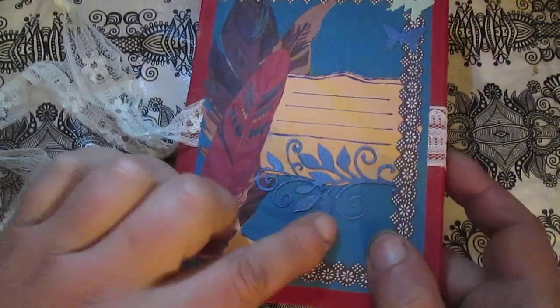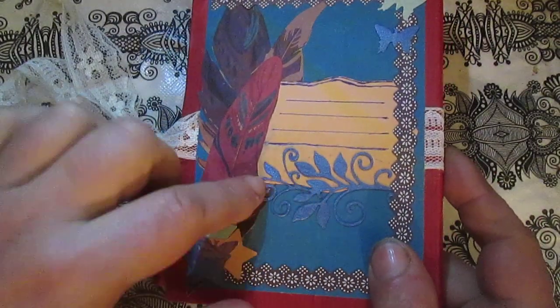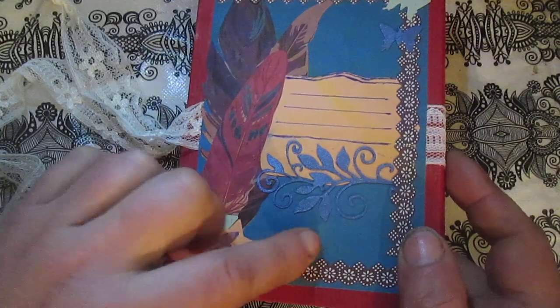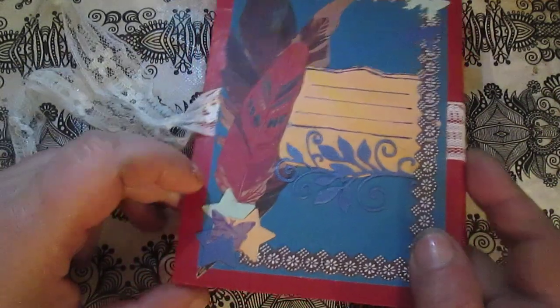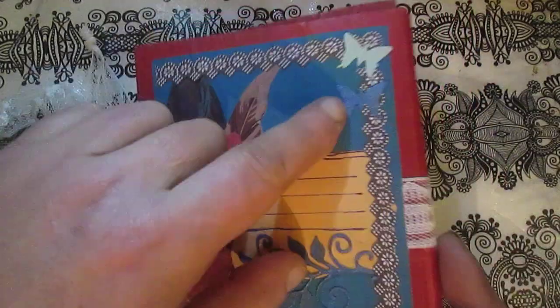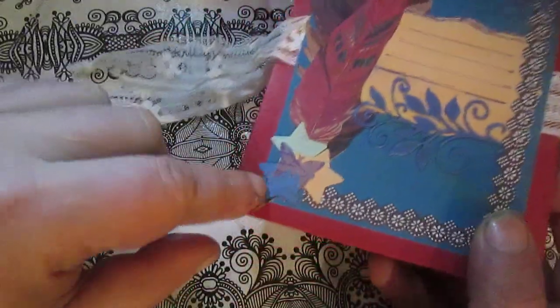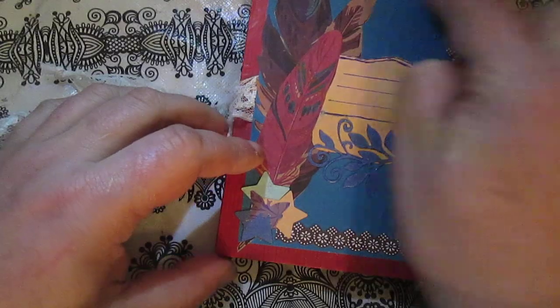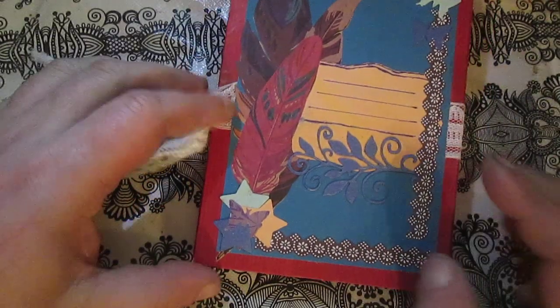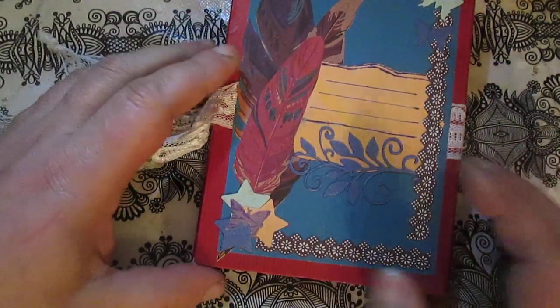I used die cuts from another card I found — cutting leaves — and I punched a butterfly and star to decorate my cover. This is leftover from the craft paper I used on this album.